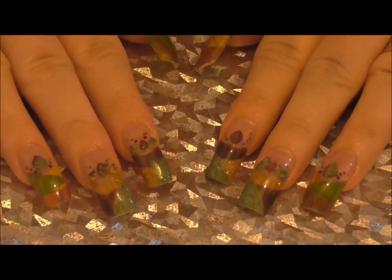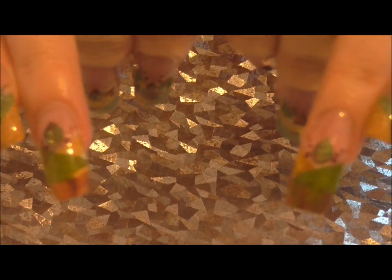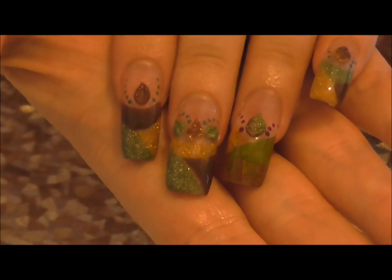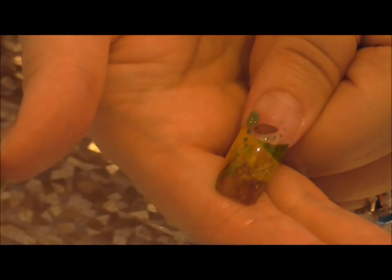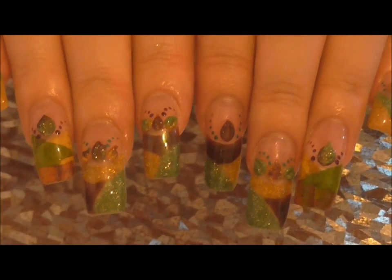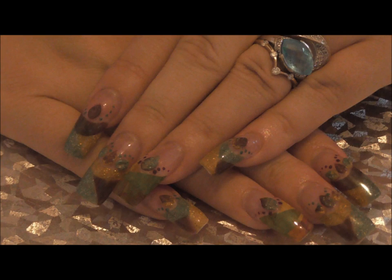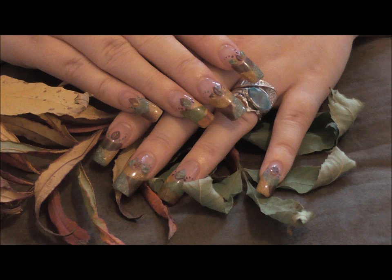Okay guys, so that's my nails for the week — my autumn colours. Hope you enjoyed that. If you can see, there's my encapsulated leaves — that one, that one, and that one. So I'll take some pictures and I'll show you what they look like. Thanks for watching this week guys, see you next week — bye!